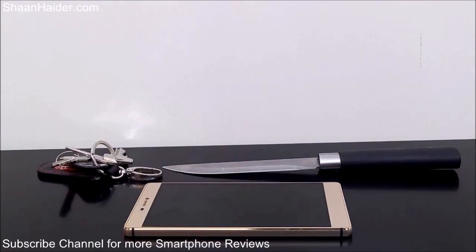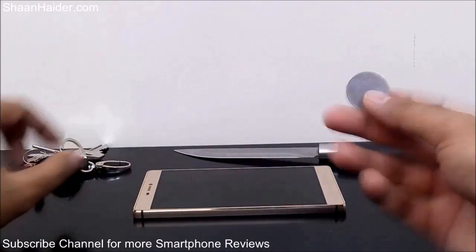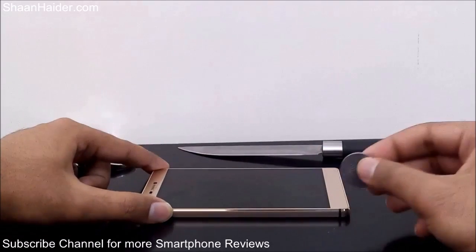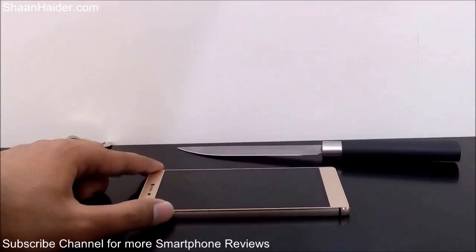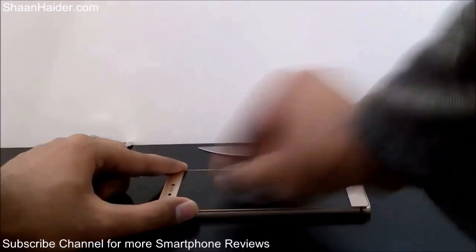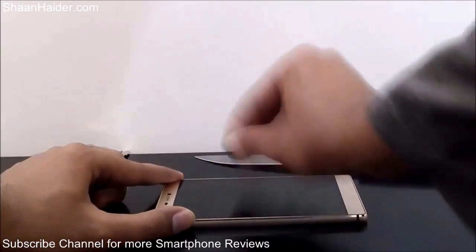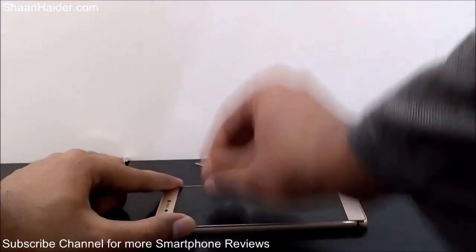Let's start with the coin first. Here is the coin, here is our Huawei P8, and here we go. I will try to get some scratches like this, and now some strokes on the screen of the Huawei P8.